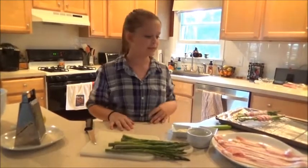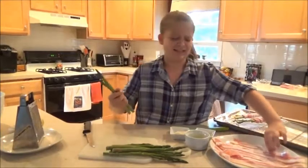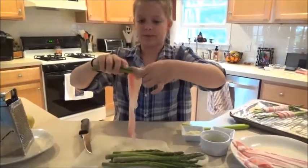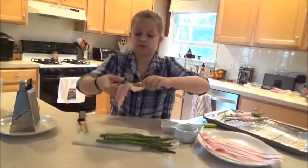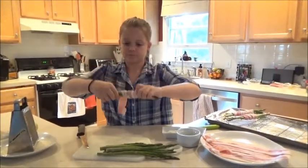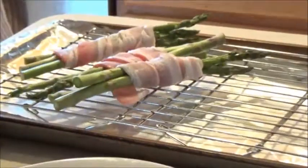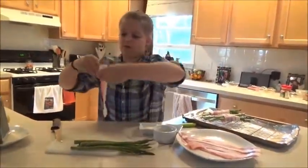We're going to make bacon wrapped asparagus. You take two or three asparagus and you just wrap the bacon in the middle. They don't have to be super tight, but you want them to be tight. So you just roll it around. I already have two of them ready, and then at the end we're going to do a basting oil. I'll just get the next few ready and then we'll be ready to go.